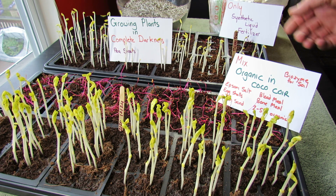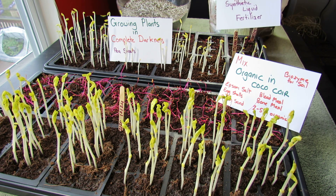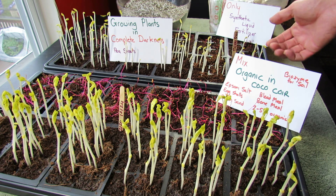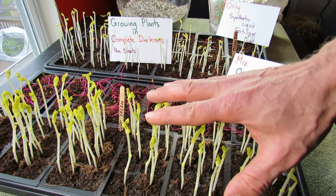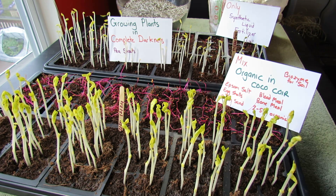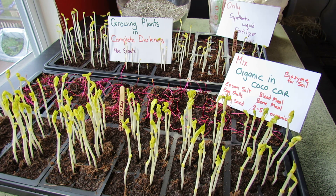A couple of things that I think are interesting. It's cocoa core — 100% cocoa core in both of these. The plants back here only got a synthetic liquid fertilizer. When I bottom-watered, it got the blue liquid fertilizer in the bottom. And you can see these plants are not as strong as these. In this container it was also cocoa core with synthetic liquid fertilizer in the water, but I added in this fertilizer — basically my organic mix from the video series I shot several weeks ago.